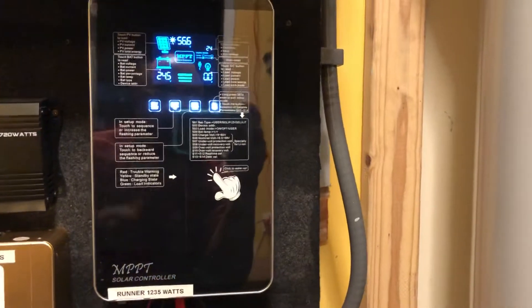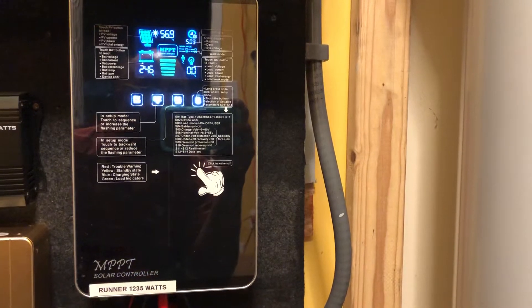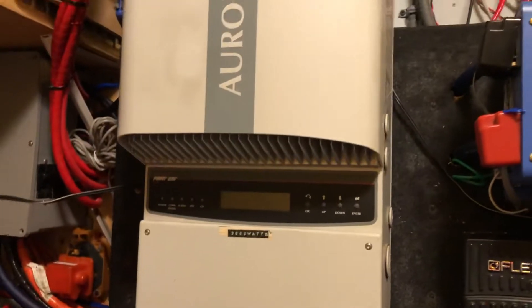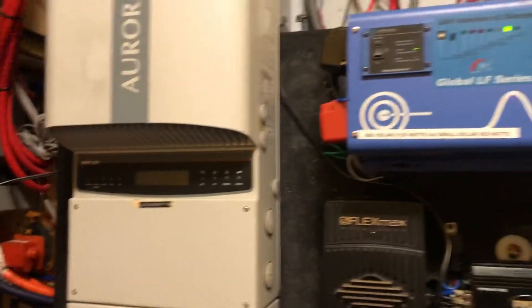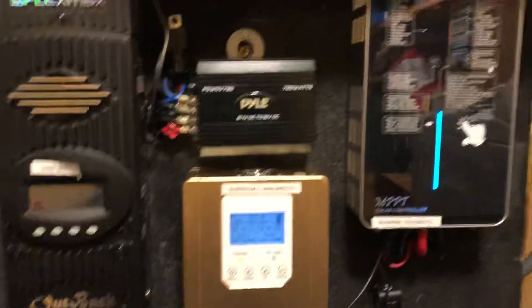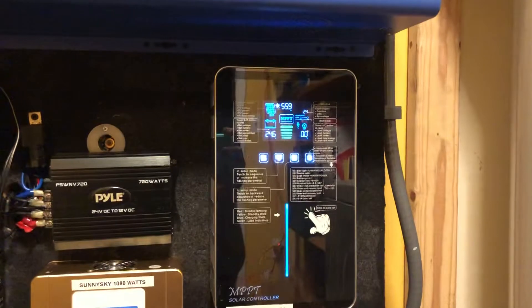I've seen a few videos out there on these Runner/iPanda charge controllers saying they're no good and they have problems tracking MPPT to give you a maximum charge current. However, if we know anything about MPPT — whether it's a charge controller or a grid-tie unit — they enjoy a higher PV voltage. The higher the PV voltage you push, the better these units perform for maximum power point tracking. That includes Outback, Sunny Sky, and all those American-branded MPPT units — they all enjoy a higher PV voltage so they can track much better.